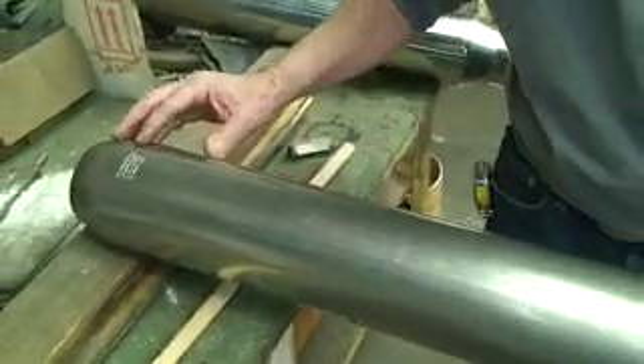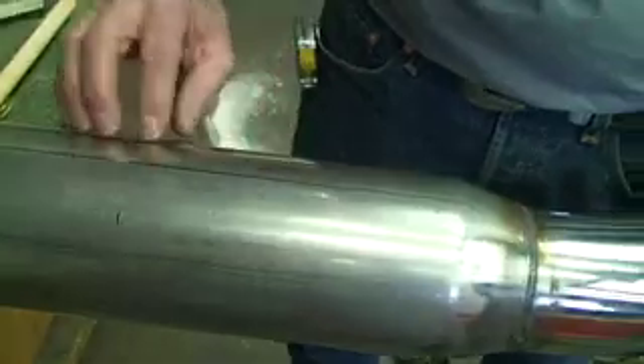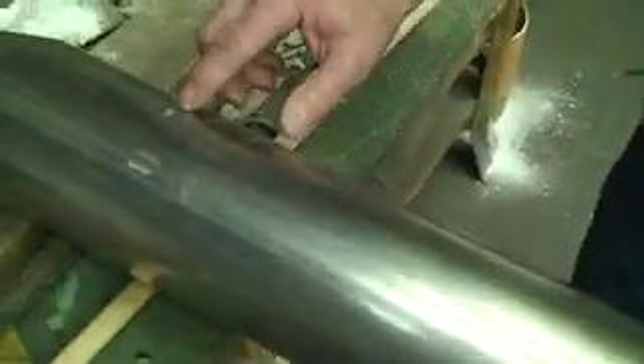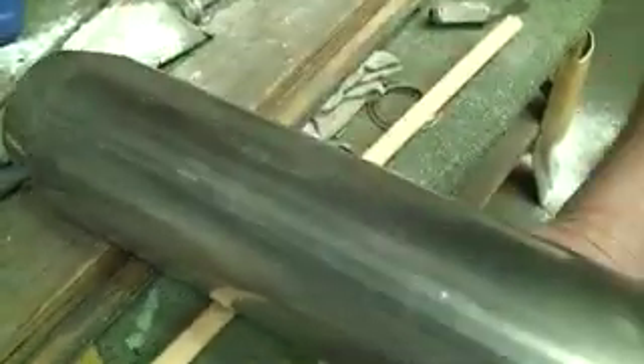On this muffler, there's a lot of crimping from the rolling of the material and a lot of gouges, maybe from handling — some heavy gouges that are going to have to be taken care of, and very deep scratches.